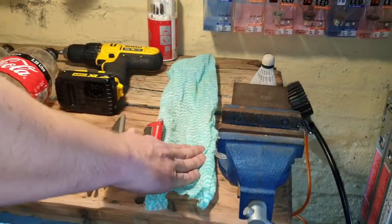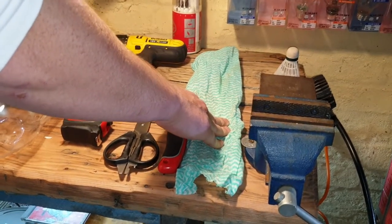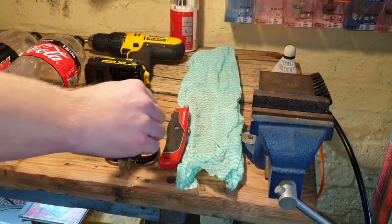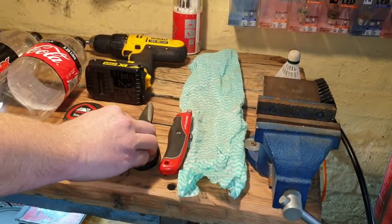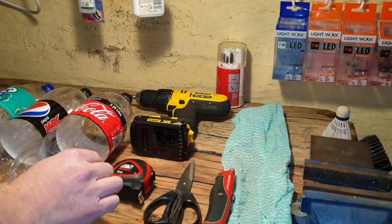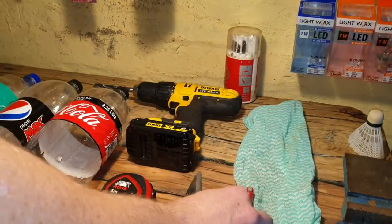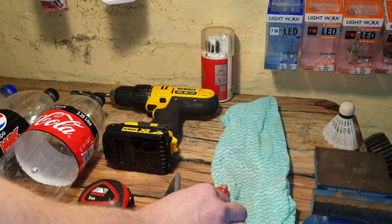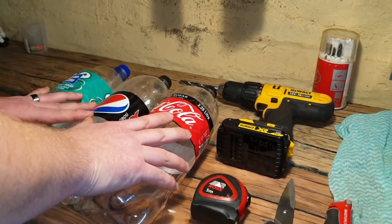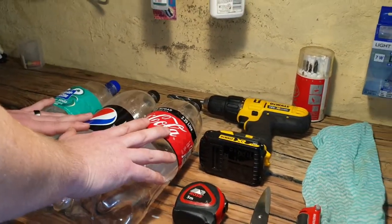So what we're going to need is a cloth — as I've said before, this was the cloth we used for the wine that we filtered. A Stanley knife, a measuring tape — any other measuring tape will do. It's not absolutely necessary; you can use the Stanley knife to make the holes as well. A two-liter plastic bottle. And this is what you're going to need. Come, let's start the project.